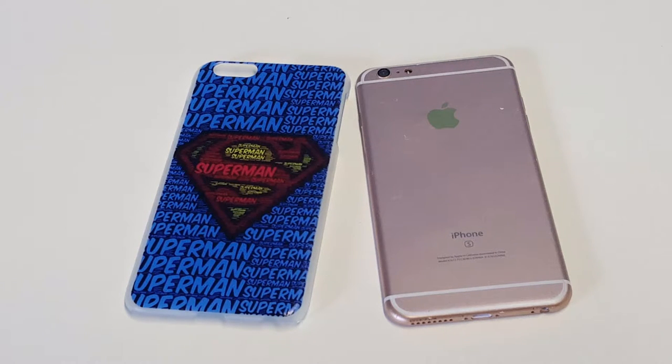But what really makes this case awesome is the Superman artwork on the back of it. It just is very cool — there's no other word for it.